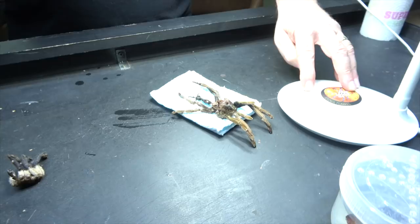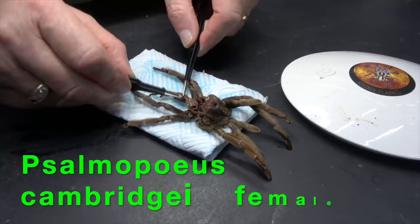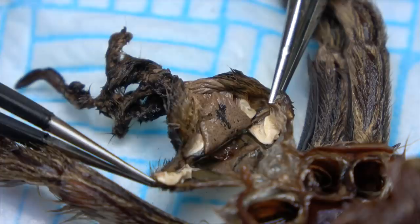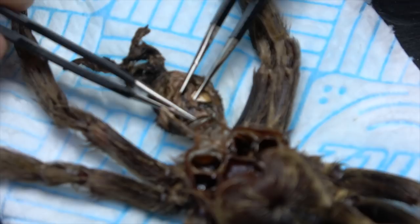So what I do now is I take this and look on my magnifying glass, and I can take my tweezers and just open this up. This is quite difficult for you guys to see at the moment, but all will become apparent. The white pieces that you can see here are the spider's book lungs, and that there in the middle is what we're after - this is the epigastric furrow of this female spider.